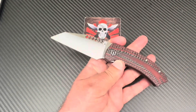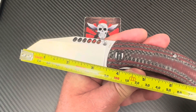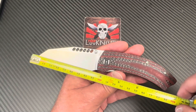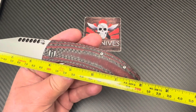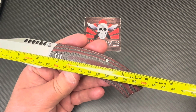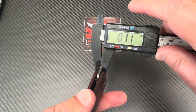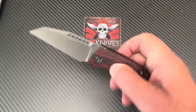Let me get the tape measure. About three and a half inches — close to 90 millimeters blade length. Overall close to 7.8 inches, about 20 centimeters. My guess is three millimeter blade stock — and bingo, right there, 2.8 millimeters at 0.11 inches, just a half inch, 12.9 millimeter. Not that thick on blade stock.